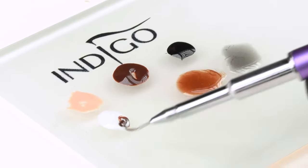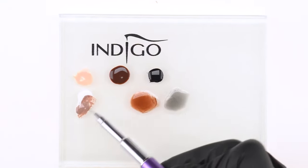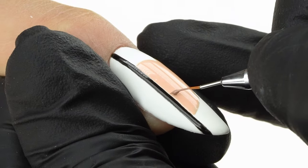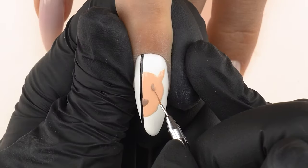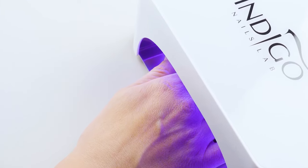On the Nail Art palette, we mix Mocha with a little bit of Mr. White to create a light brown hue. We use it to mark the nose and the eye, then cure in the lamp for 10 to 15 seconds.